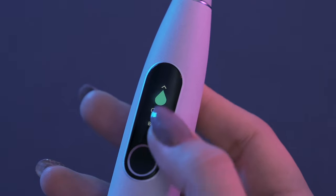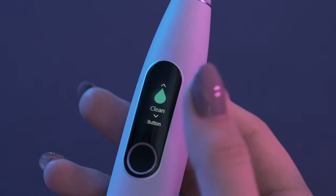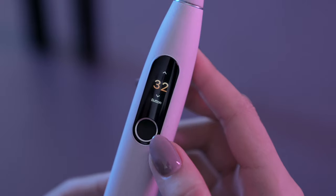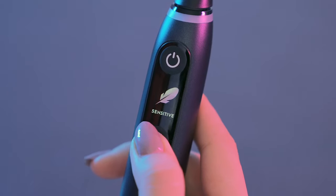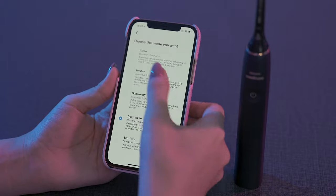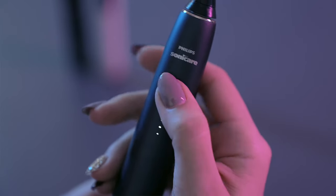Regarding cleaning modes: Oclean Expert Elite has four modes — standard clean, sensitive, massage, and wide — and 32 different levels of intensity. Oral-B has seven cleaning modes: daily clean, sensitive, super sensitive, intense, whiten, gum care, and tongue clean. Philips has five modes: clean, white, deep clean, gum health, and sensitive. For Oral-B and Oclean, modes can be changed from the handle, but for the 9900 series it must be changed through the app, with three intensity levels: low, medium, and high.